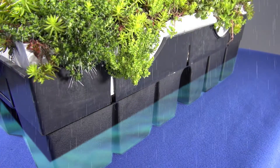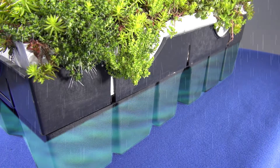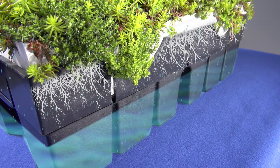Roof Blue Retain works differently. It captures and retains stormwater. Then, after the storm, it transfers water to the plant roots for growth and transpiration of water to the atmosphere.